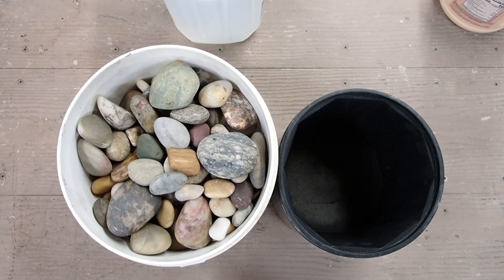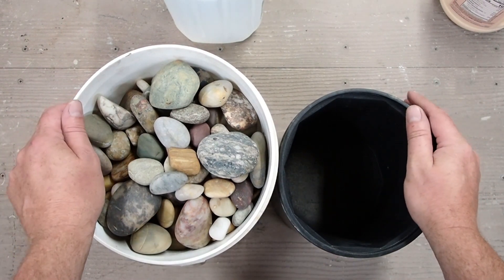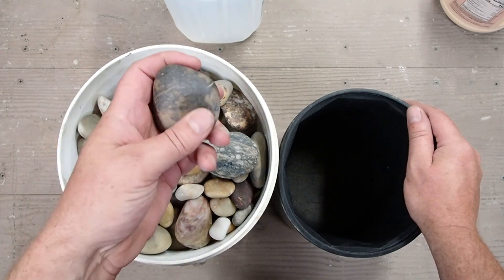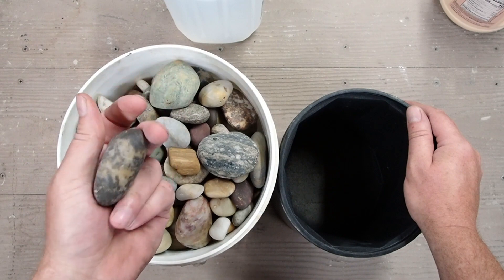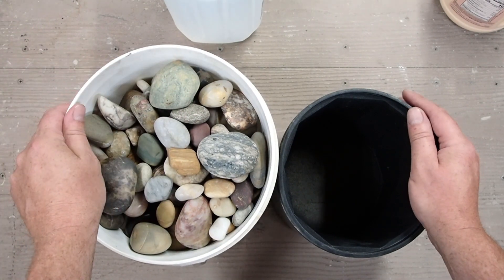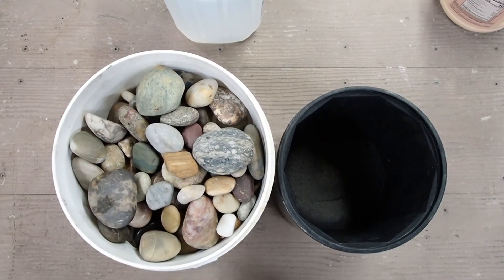Hey everybody, Josh Junier here for another InShop adventure. We are going to debunk a myth. I keep reading online where you have to burnish your rocks. Let me put a few things up here on the screen about burnishing.